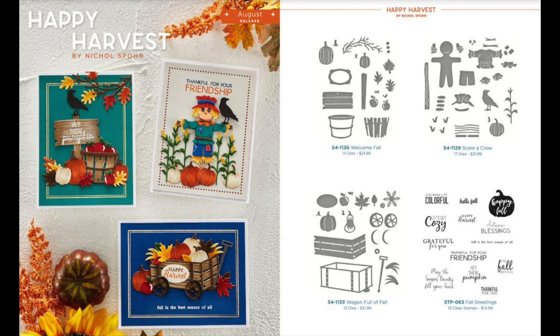This is what the collection looks like — you can see the dies and the stamps on the right and some inspiration cards on the left. At the top left of the dies is the Welcome Fall collection, which has a bucket with some pumpkins, leaves, and apples. On the top right is the Scare-a-Crow collection that you can use to make a scarecrow. Bottom left is the Wagon Full of Fall, which has a wagon you can fill with pumpkins, squash, leaves, and flowers.